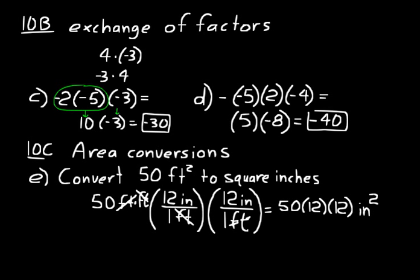Just like inches times inches equals inches squared, 12 times 12 equals 12 squared. So we can also write the answer as 50 times 12 squared, inches squared. There are a couple of ways to write the answer — either way is correct.